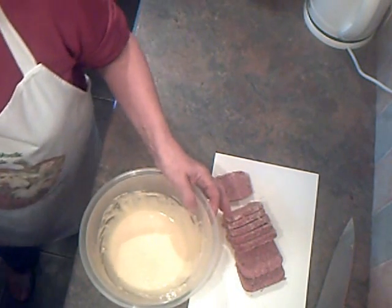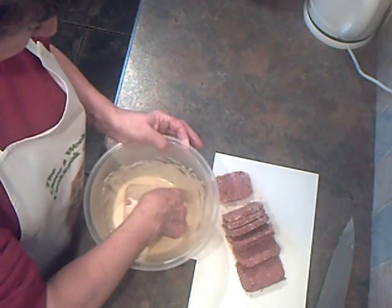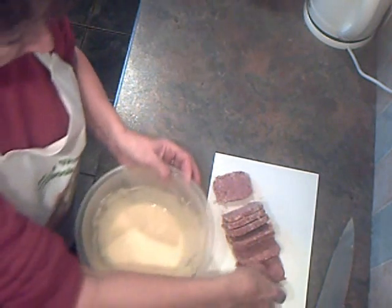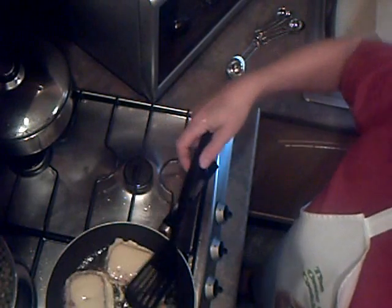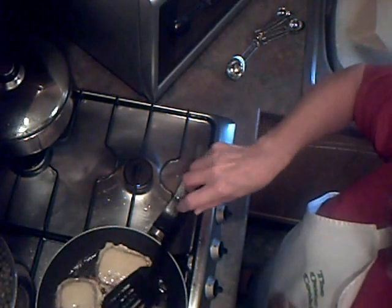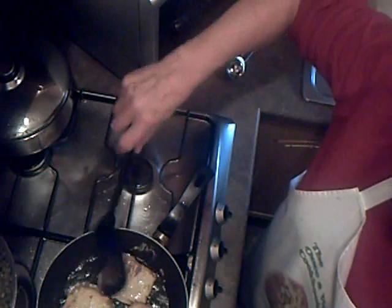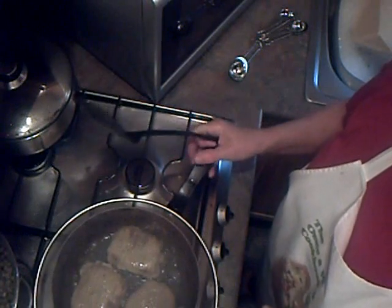I've got some oil heating in the pan, so I'm simply going to dip these fritters in the batter. When they're browned on one side, I'll just turn them over. This is doing a fair bit of spitting, so I'm using one of these spatter guards.